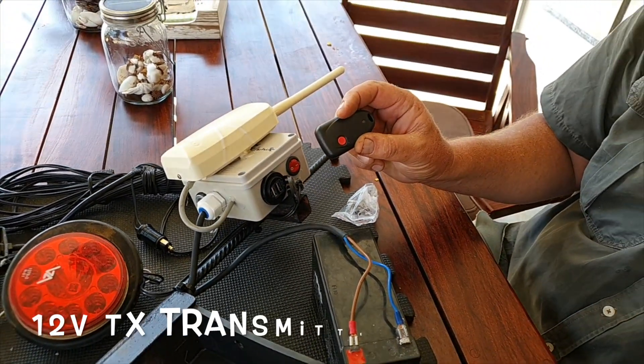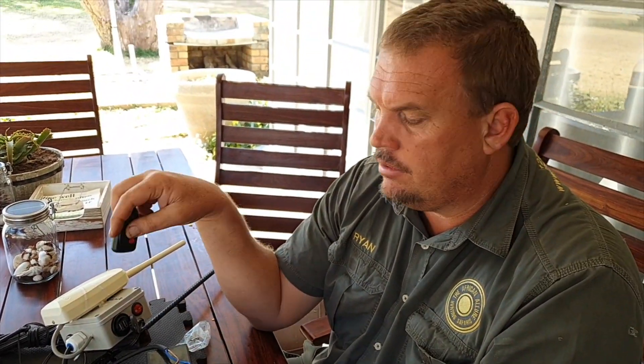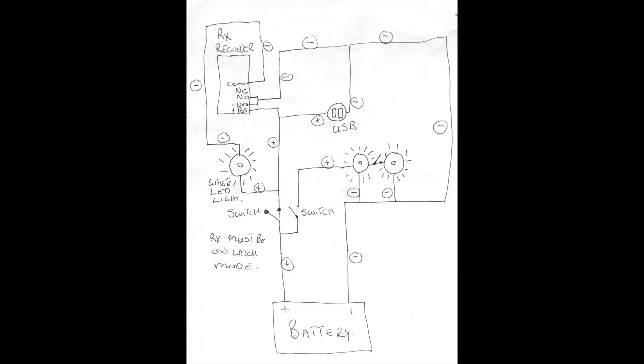I've got a switch on the other side which switches the gate controller on and off, and the gate controller works with the remote. What I'm going to do is link in a wiring diagram for how to wire this so you can get your lights to work.